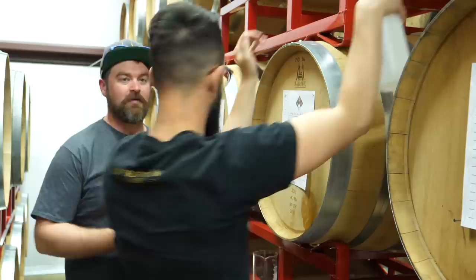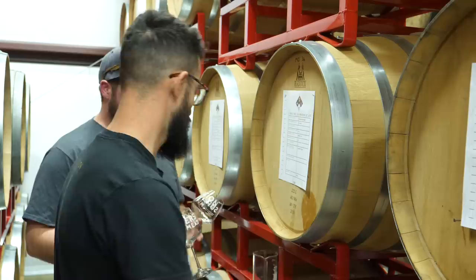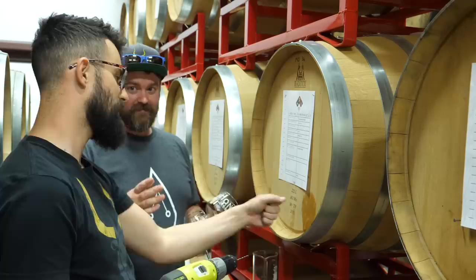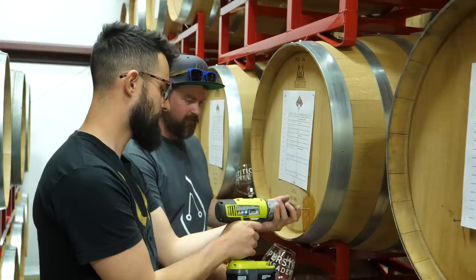So the general plan: this is isopropyl alcohol to keep it sanitized — just do a little spray here, and in the event we need to vent the bung we'll put some up there as well. We can't just bang a nail directly in there because that could split a stave, and then it's really tight and really hard to get out. So we've got nails here, they're already sanitized.